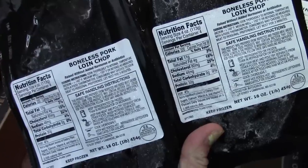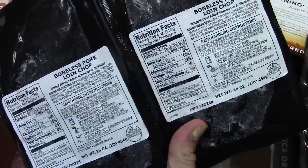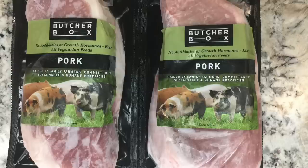Next up we have these boneless pork loin chops and they're really thick and delicious looking. I was really happy to hear about the humane practices that these farmers use because I just love people that treat animals well.